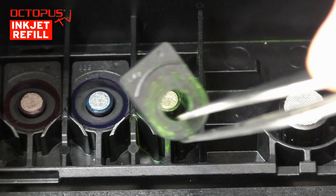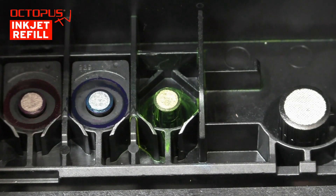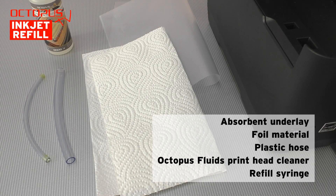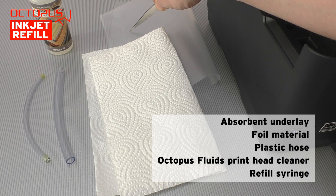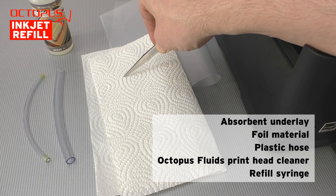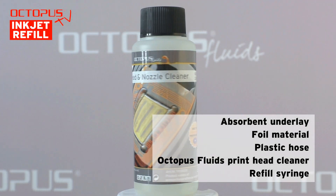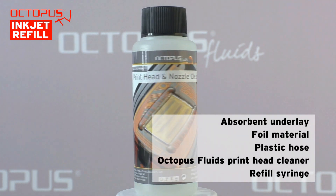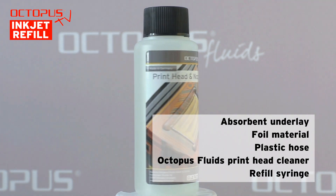The same we apply at the yellow ink port. Please keep the rubber sealings — they are installed again after the cleaning is finished. In our cleaning approach we use foil material, absorbent paper material, and two pieces of plastic hose. We also use a refill syringe equipped with a Luer lock connector piece. Furthermore we use nozzle cleaner fluid, or print head cleaner fluid, made by Octopus Fluids. This cleaner is suitable to free clogged nozzles and clean dried print heads.